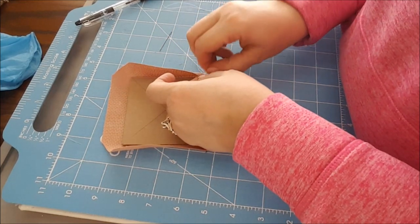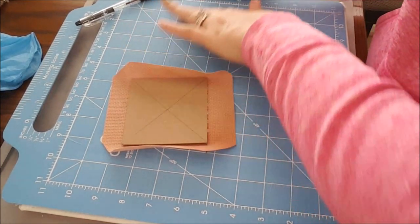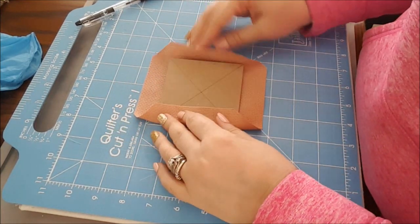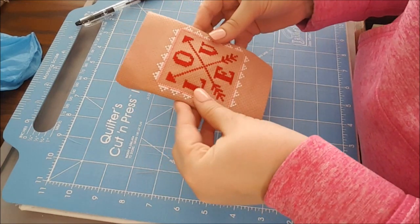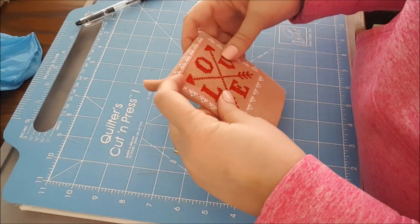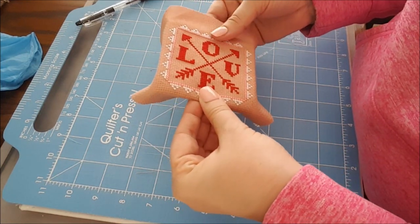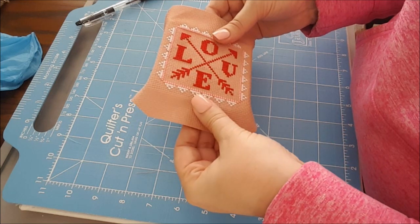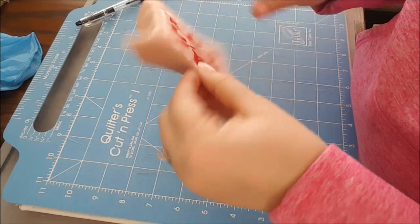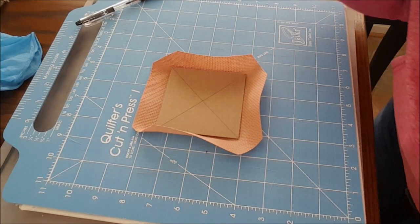I know with practice I would probably get better at lacing, but forget that for now. I'm trying to think how I want to glue this down. If I could really nail that pinpoint center thing, it would have worked. I think I'm just going to use the tape, so let me go get it and I'll be right back.